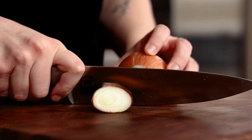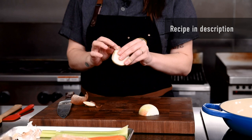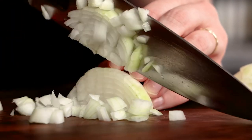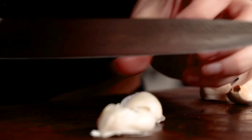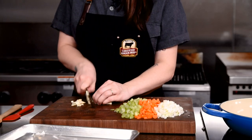This meat sauce starts out with really basic ingredients, nothing intimidating, but what I want to mention is how it's all going to be cooked together. My onion, celery, carrot, and spices — all of this is going into a pan together and we're cooking it down low and slow.